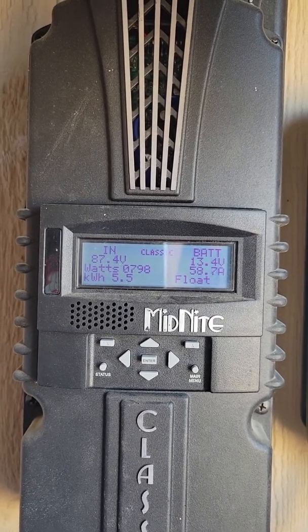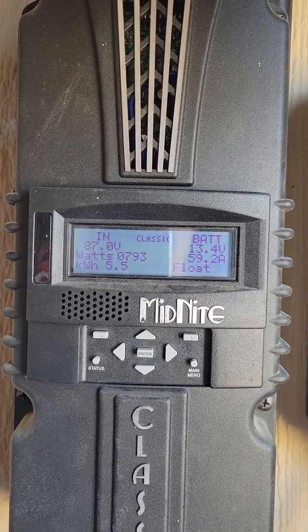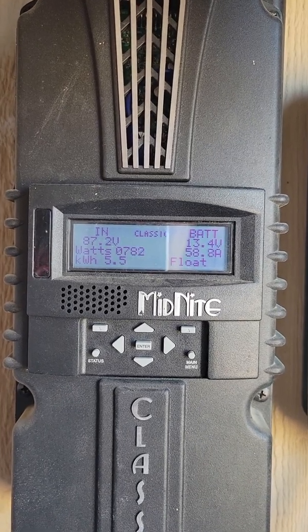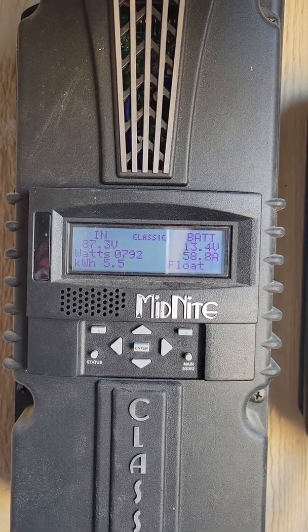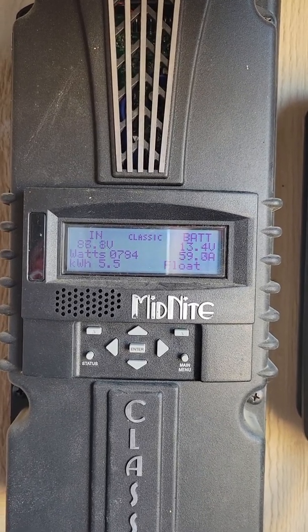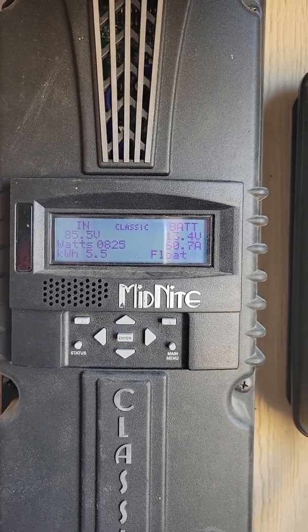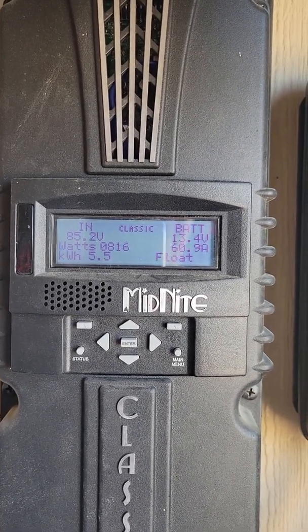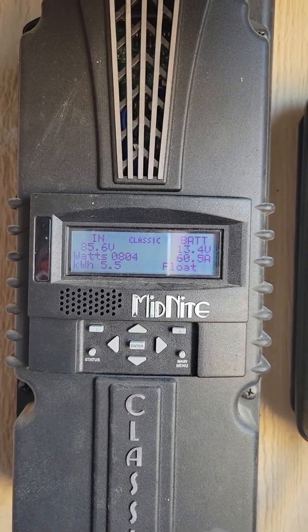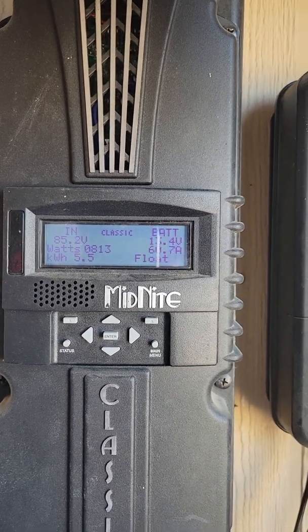I have 87.4 volts — it's fluctuating up and down there because there are a couple of clouds out there that keep breaking the sun, just little clouds. I'm running anywhere from 790 to 800-something watts coming in out of those 1,830 total watts. So the controller is actually limiting my input of wattage down into the 900-watt range.